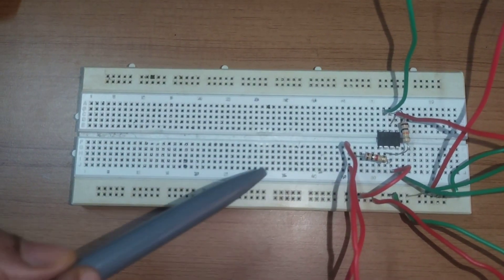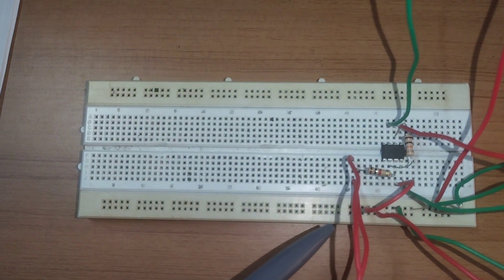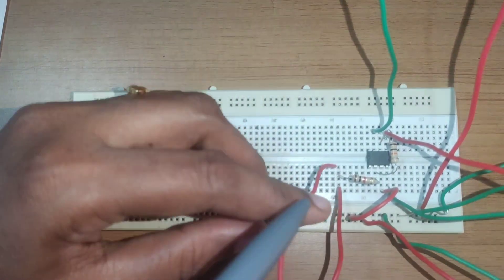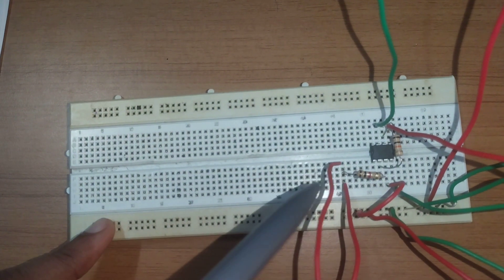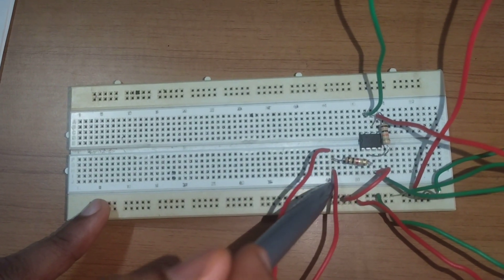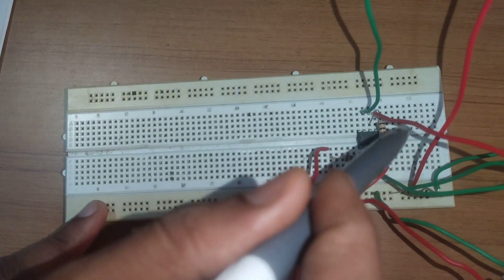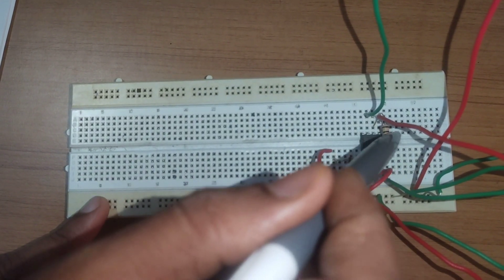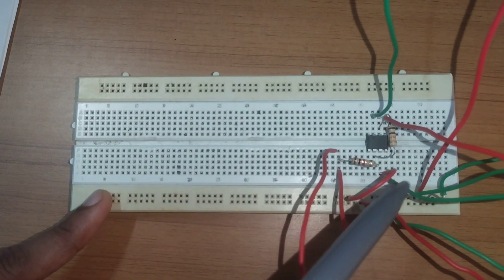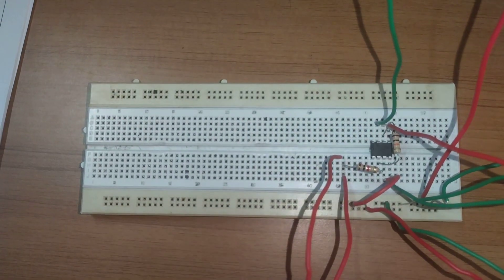For the breadboard connections of the inverting amplifier, the input is given to the second pin. The other end of R1 carries the input signal, and the oscilloscope probe is used to observe the input signal. Pins 2 and 6 are connected by the feedback resistor of 10 kilo ohms, pin 3 is grounded, and the input and output waveforms are observed on the oscilloscope.